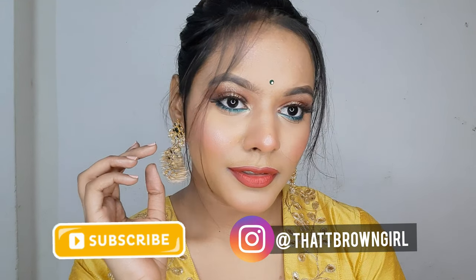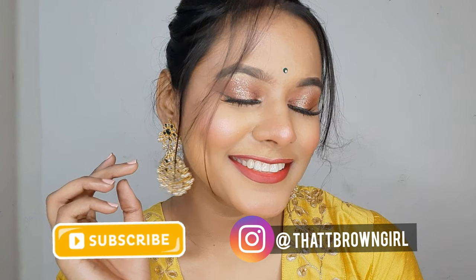Hi everyone, welcome back! My name is Sonal Yadav and I create beauty-related videos on my YouTube channel. For today's makeup look, I am going to be creating a Raksha Bandhan makeup look — a very Indian traditional glamorous look. I love that pop of green, and as glam as it looks, it is going to be very easy to do. Let's get started!